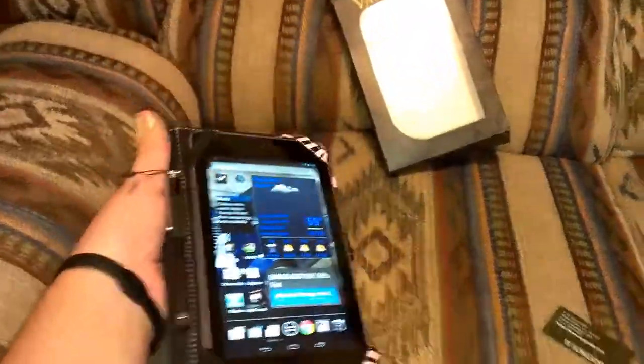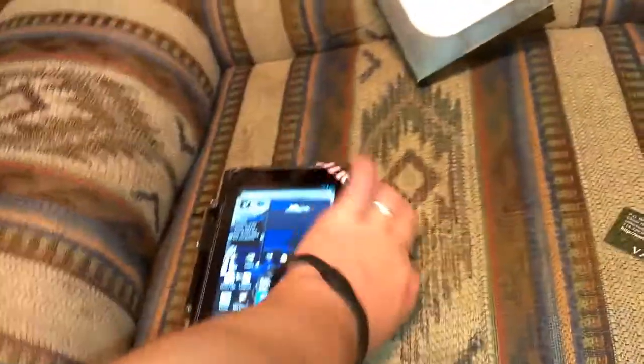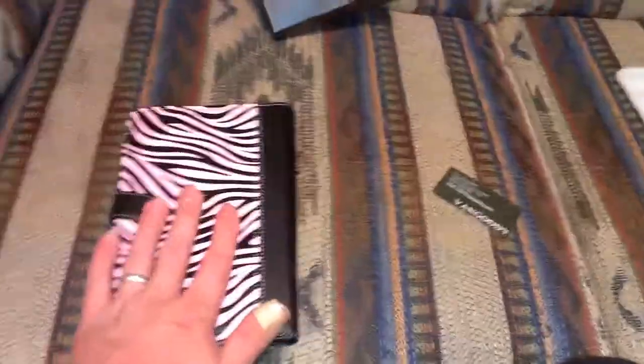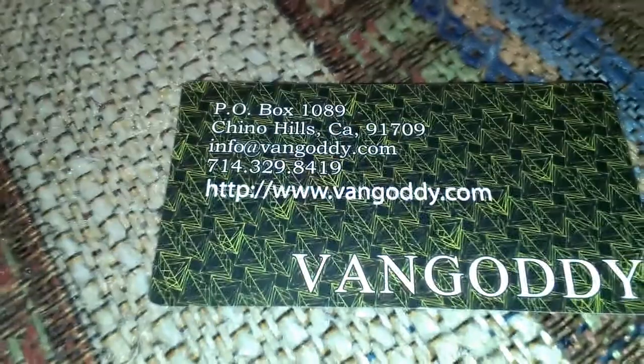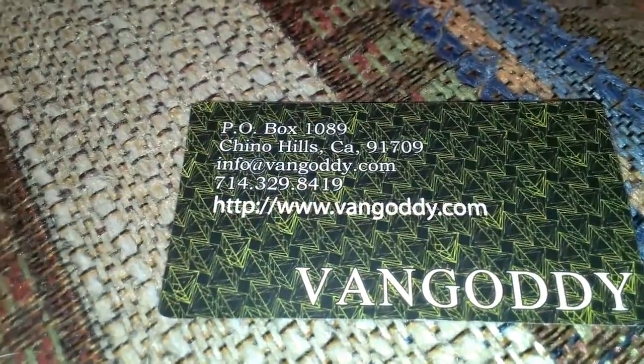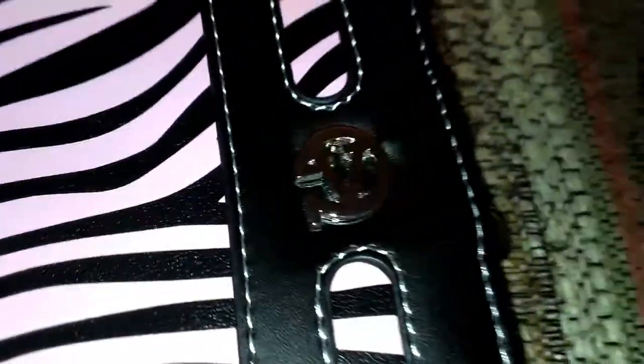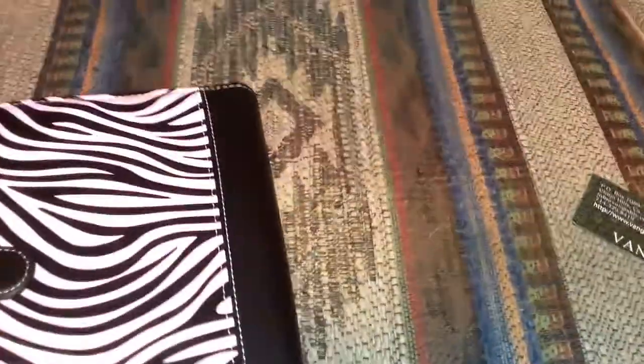Anyway, I will include links in the description below my video so you can go get this yourself. I believe it was $20 from Amazon. Again, this is a Van Gaudi case — you can also check it out at vangaudi.com. There's their little symbol, their emblem, icon — whatever you want to call it.